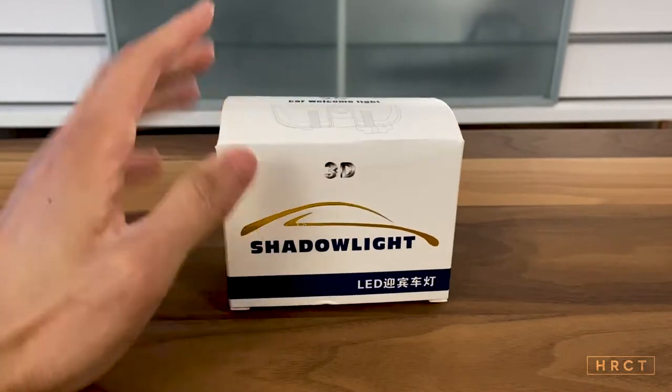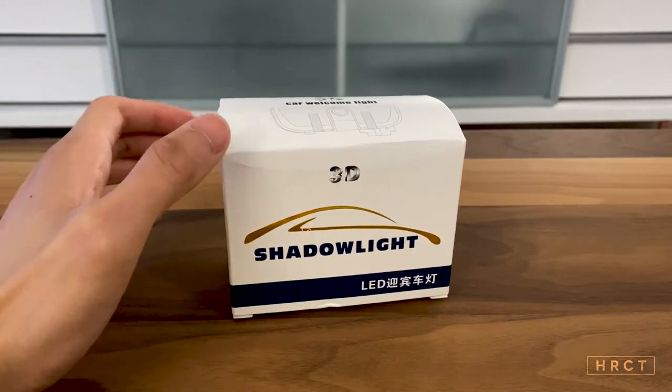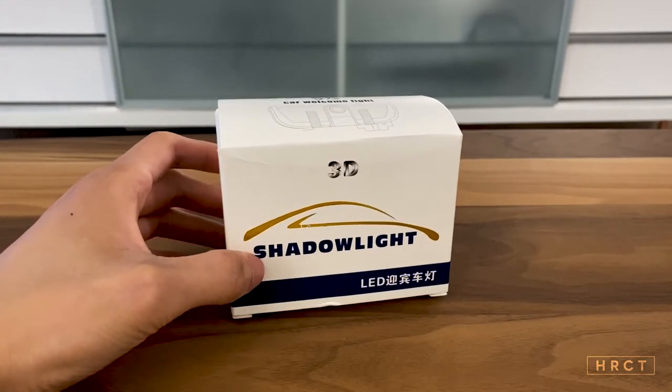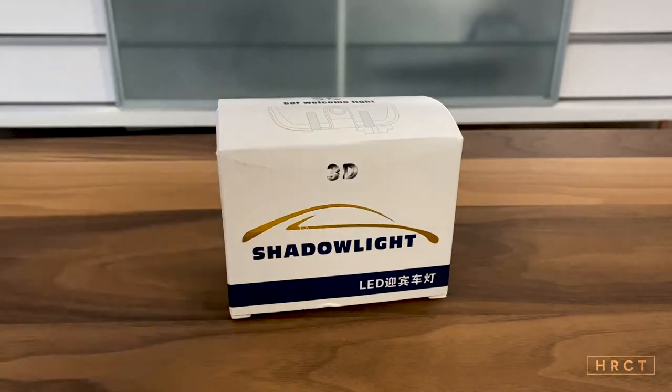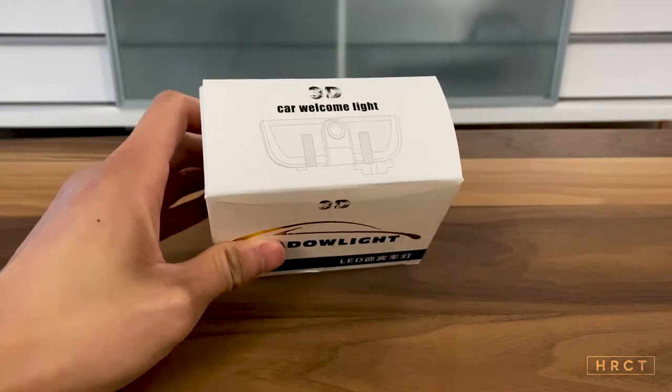So this is what it says on the box. This is basically the projector that replaces the puddle lights in your car. I'll show you when I install the product. So when you open up the door you'll see on the floor shining your logo, your car logo.